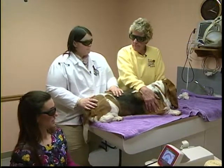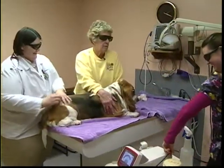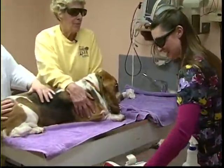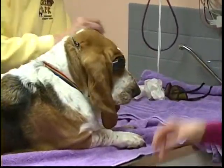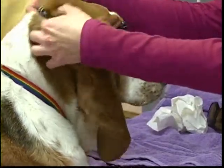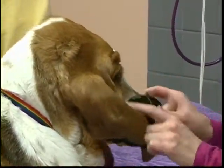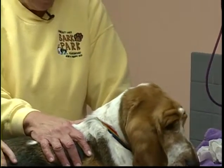Sophie's treatment is complete. The host and Dr. Becky can remove their safety glasses. The host jokes that the picture of Sophie in goggles was about the best image of the whole session. They will now switch patients and show a different dog receiving laser treatment.